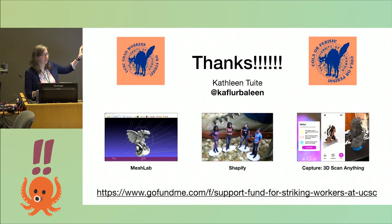So with that, here are three of the tools I used: MeshLab to look at 3D models, Shapify, and the Capture scan app. I also want to point out that this whole topic and project grew out of my undergraduate education here at UCSC a long time ago. We had amazing TAs and graduate students, and at the time they were getting paid enough to live here. Now they're not, so that's why they're on strike, and I urge you to support their grad strike here. Thank you.